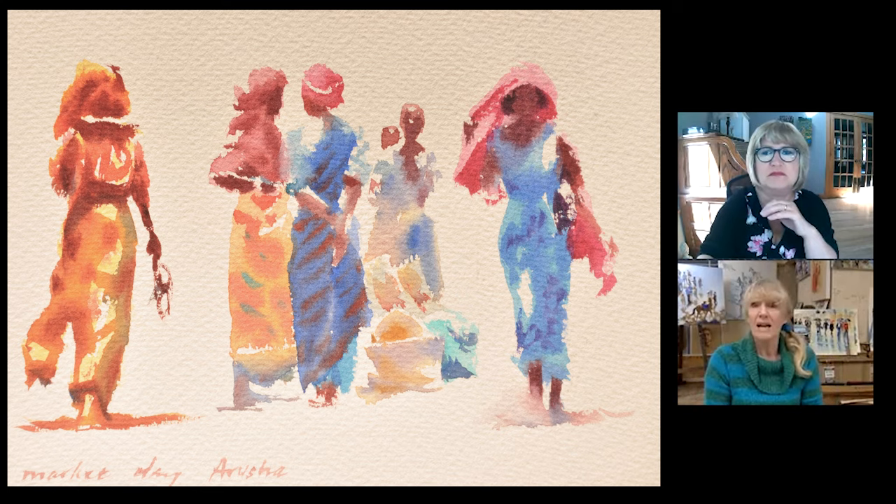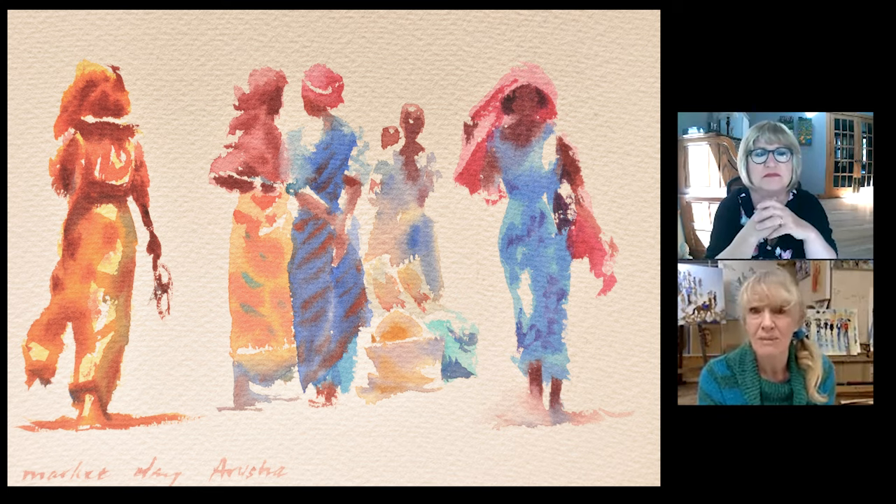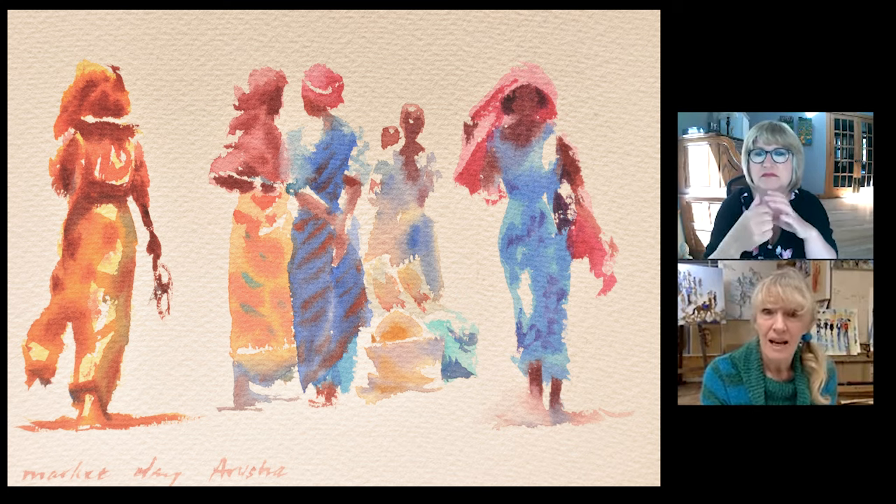With African figures I don't use light red because it's too pale. So here it's burnt sienna and ultramarine blue together, or burnt sienna and violet together. I think in these it's burnt sienna and ultramarine blue.